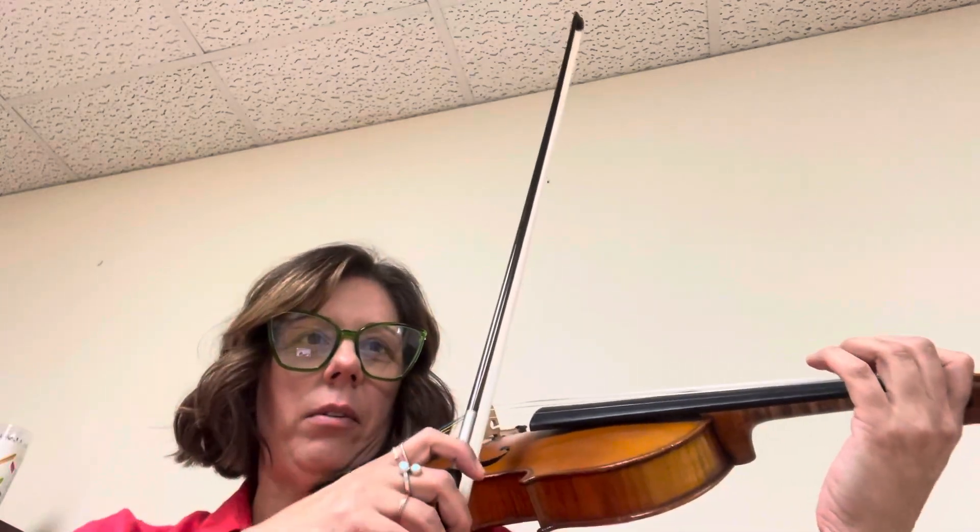Shift. Half step. Shift. Shift. Half step. And then you go to third. And that's all you have to do. So let's start again on that run — measure 21.